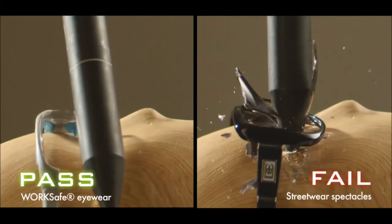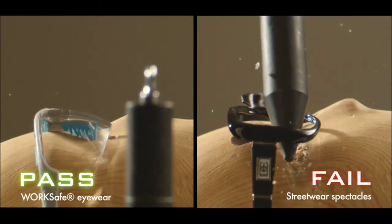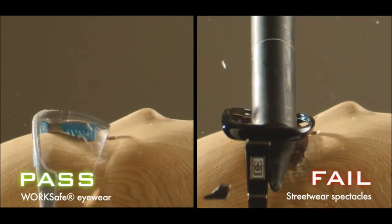The streetwear lenses completely shatter under the impact force of the projectile. Streetwear lenses and frames cannot protect your eyes against high mass impact hazards.